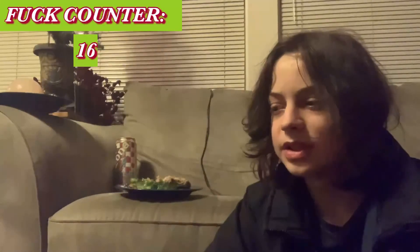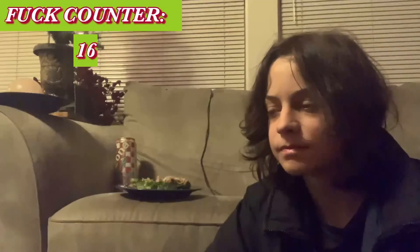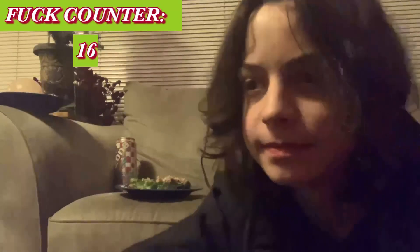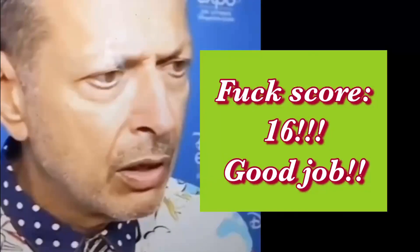Still got to clean up all that mess in the kitchen.